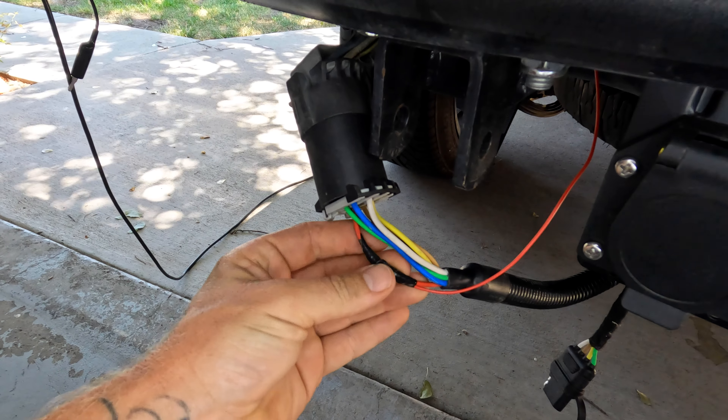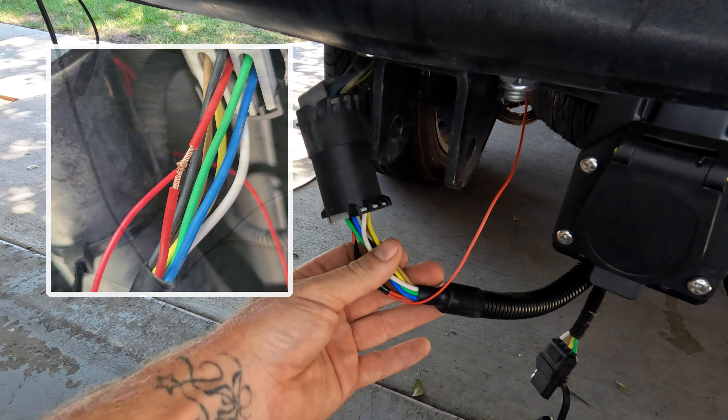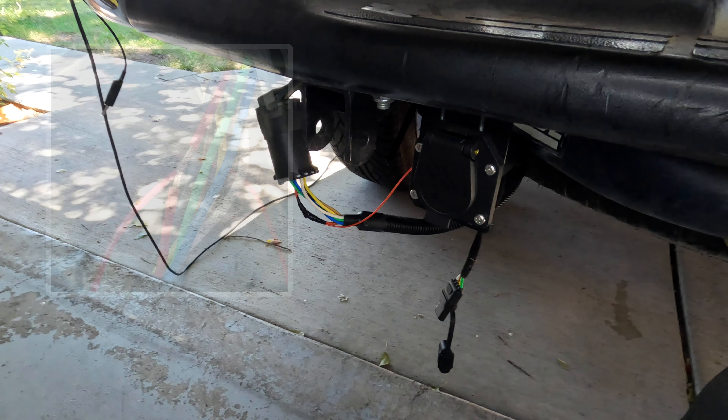I'm going to drop the camera down — hope it fits. It does! I'll bring the camera through here. You might be wondering how I got it into the cab. I wired into my trailer hitch to get the reverse connection, so the camera knows when you put the car in reverse and pops on.